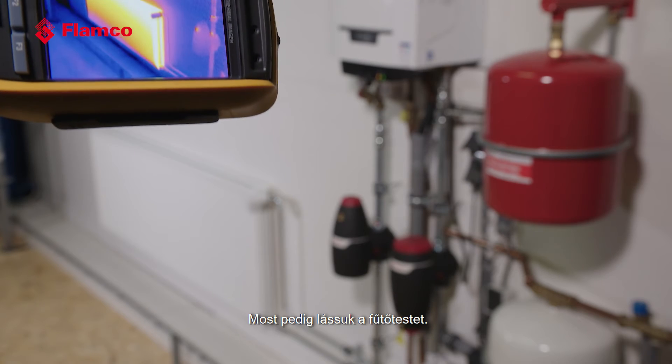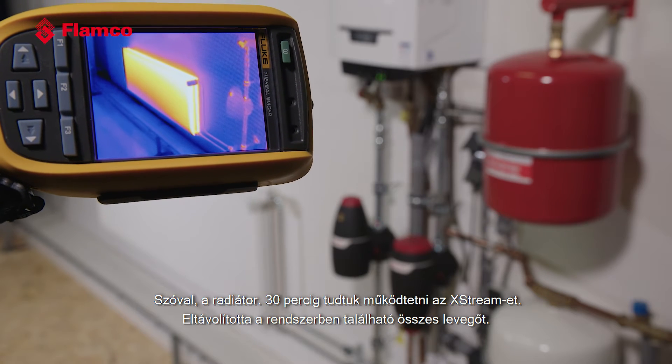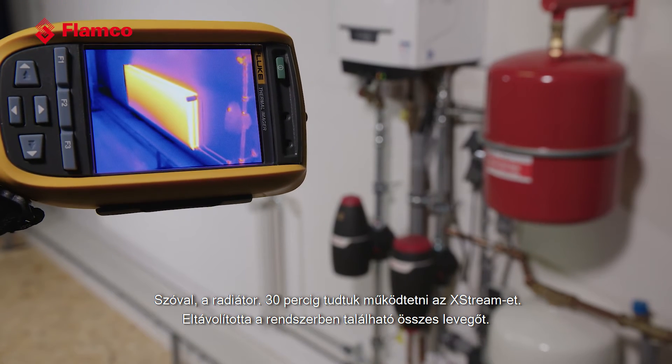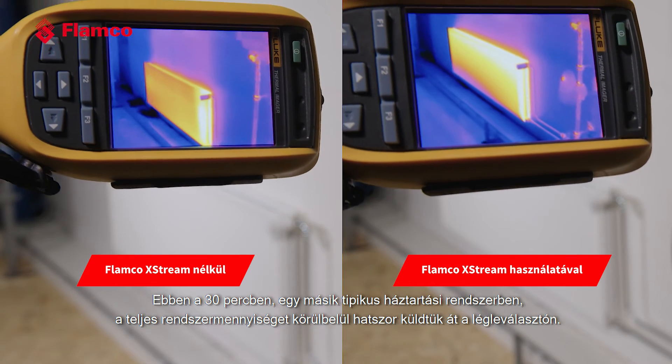Let's have a look at the radiator. So the radiator now — we've been able to run the Xtreme for 30 minutes and it has removed all of the air that was in the system. In that 30 minutes on a typical domestic system we've run about six times the total system volume through the vent.